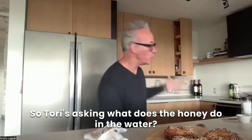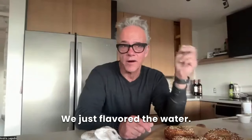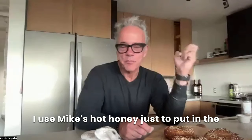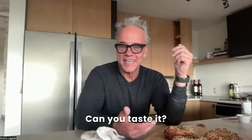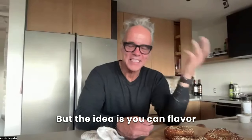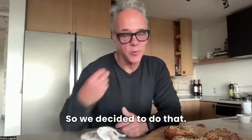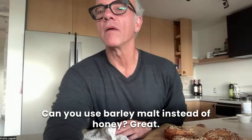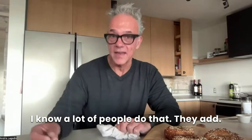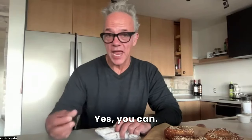Tori's asking: what does the honey do in the water? Great question — we flavored the water, gave it a little something. I use Mike's hot honey just to put in the water. You can taste maybe a very slight hint of it, but the idea is you can flavor the water with basically anything you're making. Can you use barley malt instead of honey? Yes — great question. A lot of people do that, and some people add barley right into the dough as well. You name it, you can put it into that water.